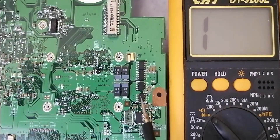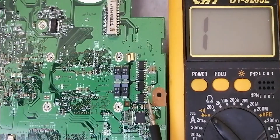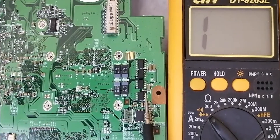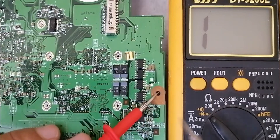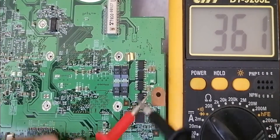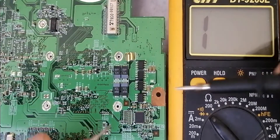So let's test this MOSFET right now. But first we should discharge the MOSFET. Here we have the gate, so let's connect between the gate and the source — we can even connect between the drain and the gate like this — in order to discharge the MOSFET.